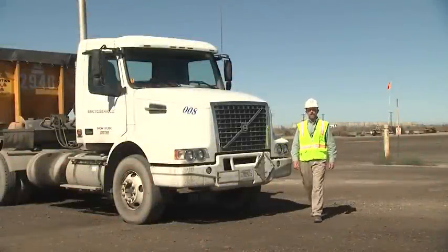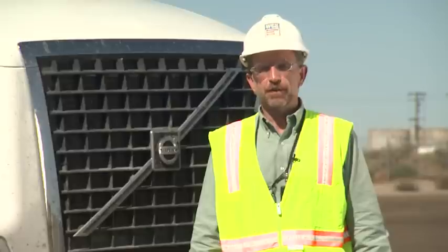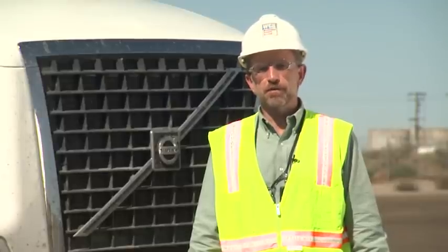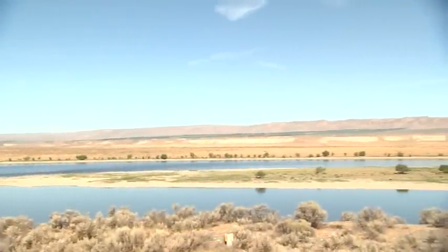Hi, my name is Bruce Covert and I'm the Waste Operations Director for Washington Closure Hanford. The River Corridor Closure Project has been chartered with protecting the Columbia River. In doing so, we've been chartered to clean up numerous waste sites and demolish hundreds of buildings.